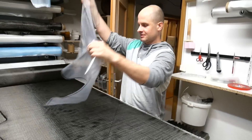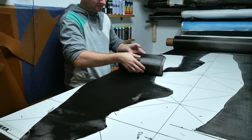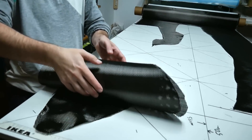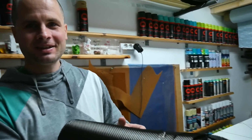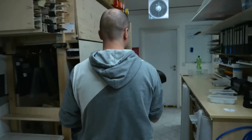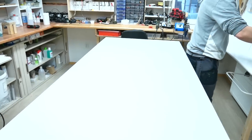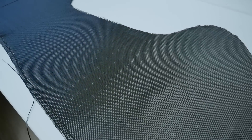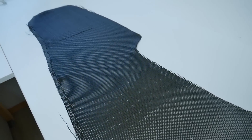Here we can see the plastic film pattern which I use for a perfect fit of the fibers. I roll the carbon fiber onto a tube to bring it over to the composite room. This rolling technique keeps the fiber pieces in shape, and once placed, the fibers are rolled off again and retain their original shape.